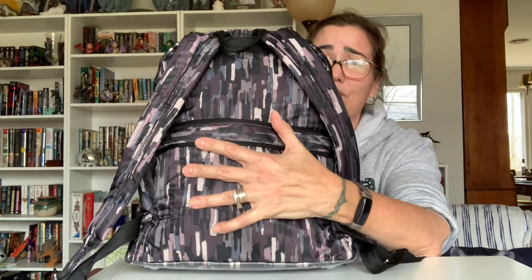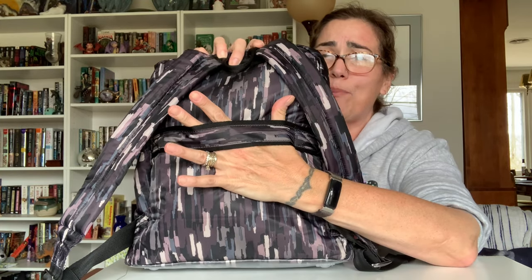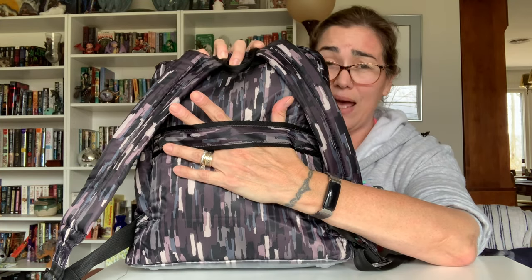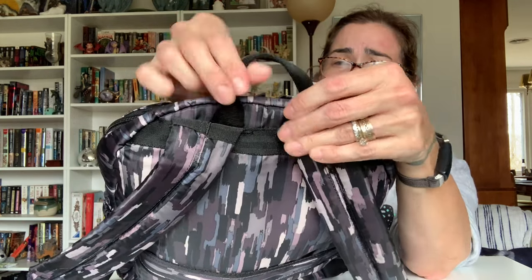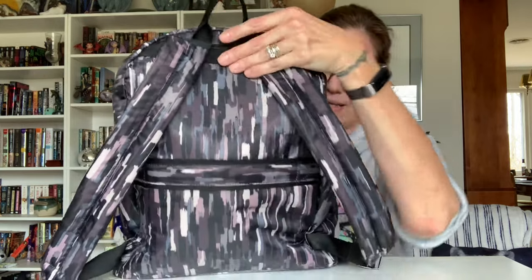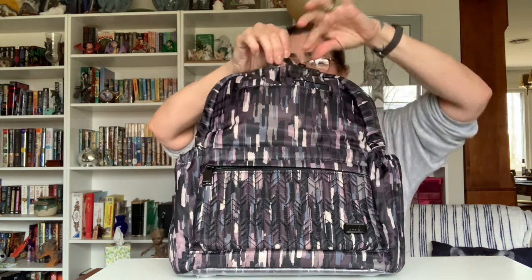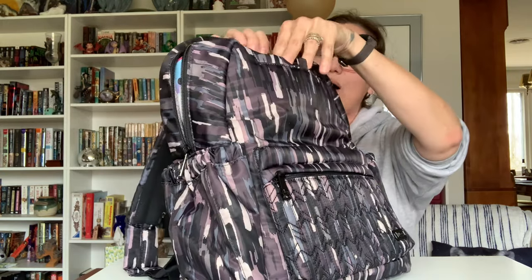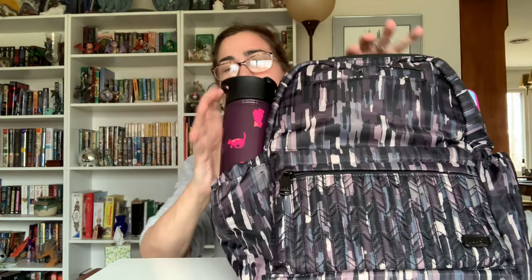On the back you'll see it has very nice padded straps with a no-slip grip underneath — very comfortable to wear. The back of this is also padded, so it's nice and comfy against the body. Then it has your trolley strap which can go right over the telescopic handles of your luggage. It also has a little grab handle — not padded, just folded over fabric, but fixed very nicely onto the main portion of the bag.